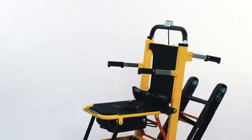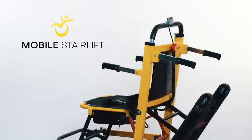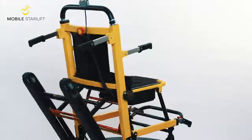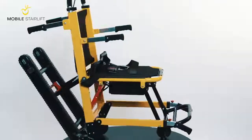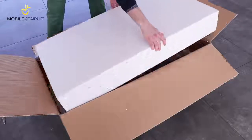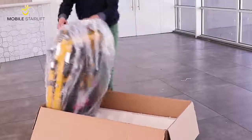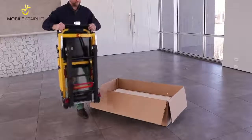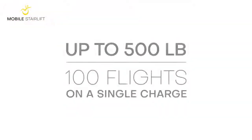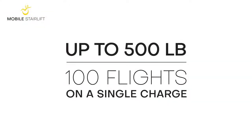Thank you for your interest in the newest innovation in ambulation mobility, the Mobile Stair Lift. This video will tell you everything you need to know to safely operate our product. The Mobile Stair Lift comes fully assembled out of the box and requires no other tools or assembly. This stair lift does not require pre-installed tracks and can carry up to 500 pounds as many as 100 flights of stairs on a single charge.